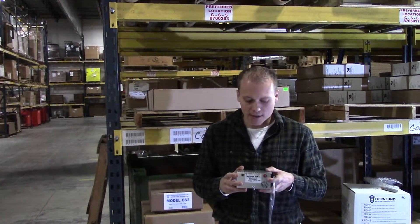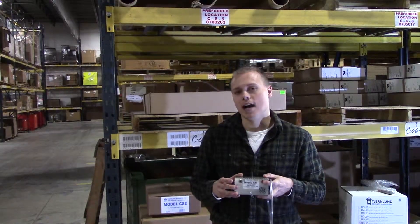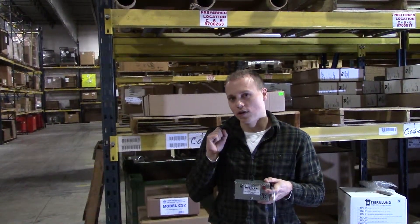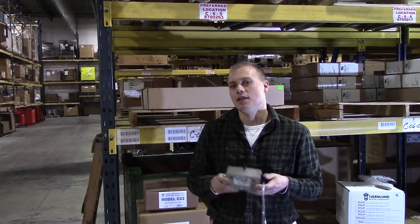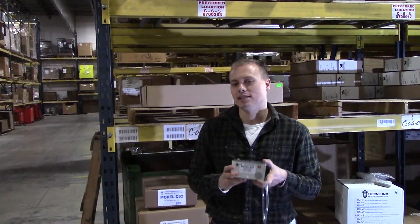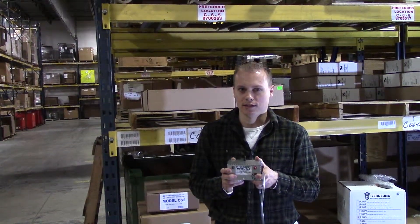If no lights are on, that means it's not getting power. And if the red light comes on, there's also going to be a corresponding buzzer that sounds and alarms you — even if this is up in an attic, in a crawl space, something like that — so you can hear that there is a problem with your radon mitigation system.